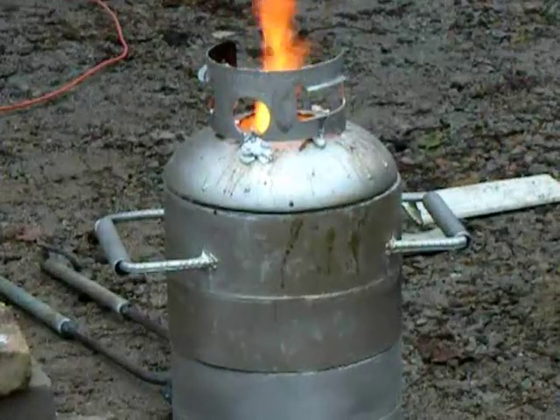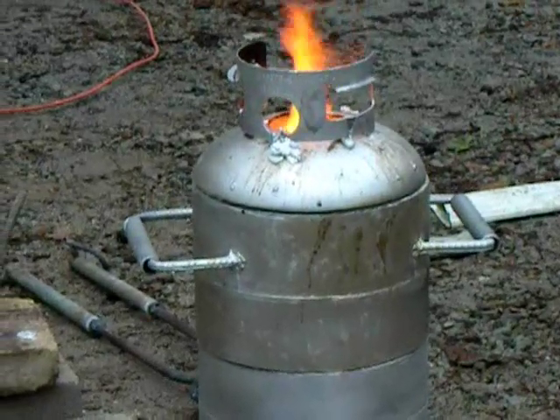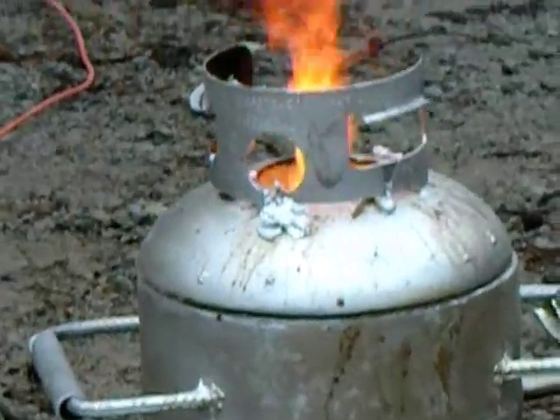With the great joy that comes with melting your own aluminum, sometimes you just realize the foundry is too small. Therefore you need an extension.